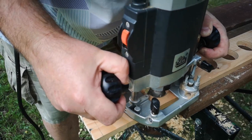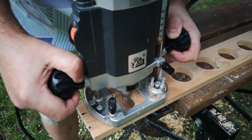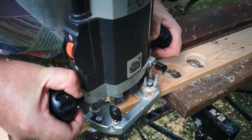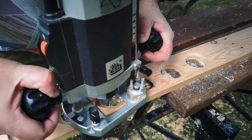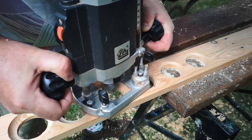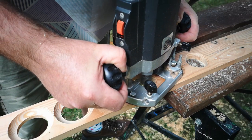Even though I used a backing piece of scrap timber there was still a little bit of breakout where the drill bits came out, but that's fine because the cylindrical holes will need to be turned into dishes, which I did by running my router around them with a cove bit. The cove bit has a bearing that needs a lip of timber to run on, so I couldn't make the dishes go all the way to the bottom — but we'll deal with that in a moment.